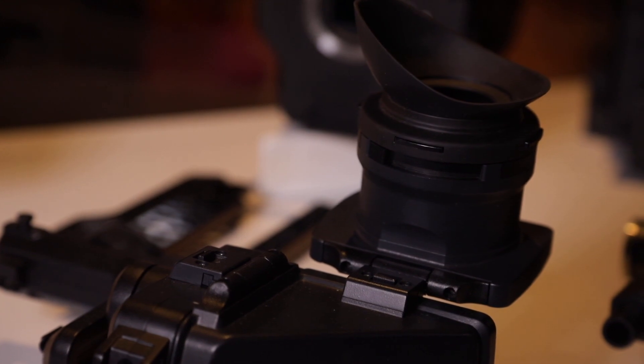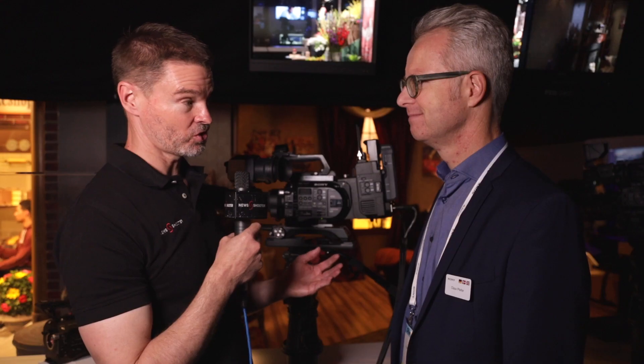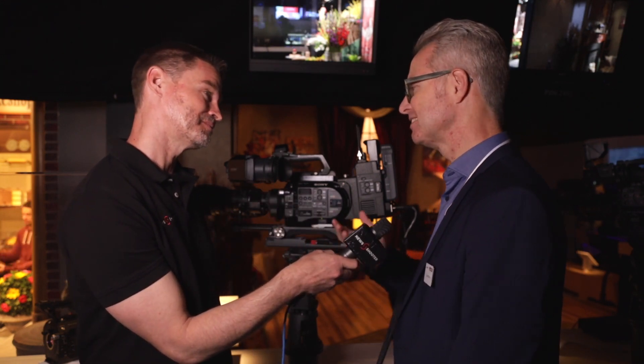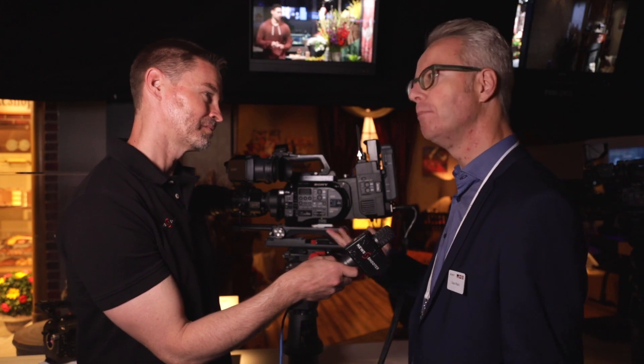Is this Sony's push to get the FS7 and FS7 II more into broadcast news coverage? Indeed. A lot of broadcasters already did this — they're happy with the FS7. Some prefer the traditional shoulder camcorders, while some prefer the FS7 due to the larger sensor and the flexibility it offers. So, in order to give the choice, we now have both.